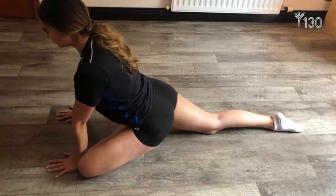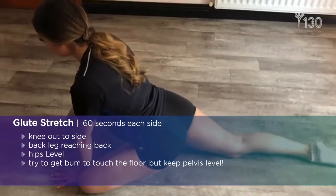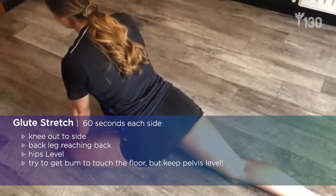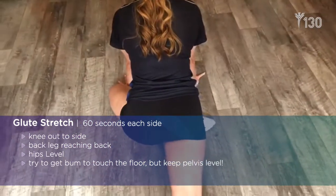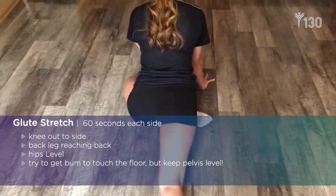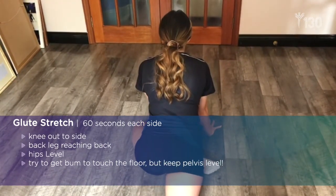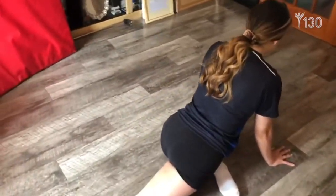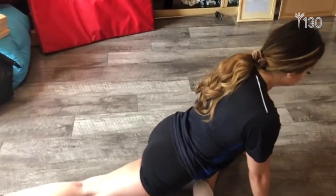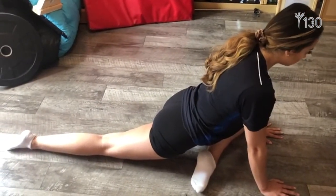Your glute is the strongest and largest muscle in your body and it absorbs and generates a lot of force at takeoffs and landings. If it's tight, movement is restricted and the lower back works too hard. The key to this stretch is keeping your knee out to the side. Your back leg has to stretch back, but your hips must stay level — a lot of people get this wrong. Try to get your bum to touch the floor, but the pelvis has to stay level. Hold this stretch for about 60 seconds each side.